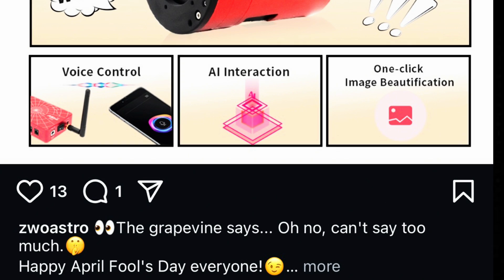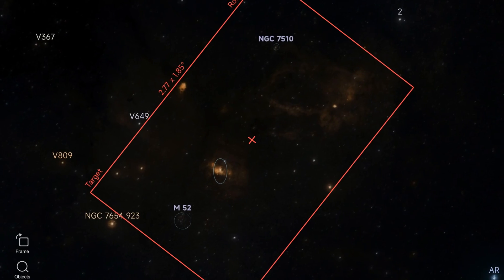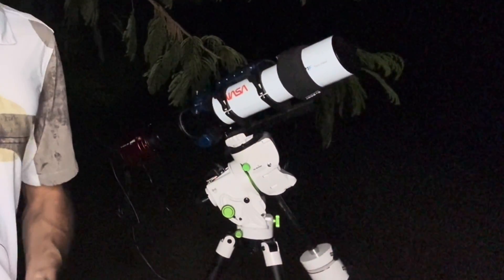The biggest innovation in astrophotography technology is finally here. What initially began as an April Fool's joke is finally a reality — guiding, imaging, telescope control, and live stacking all from one unit. In this review video, we're going to check out if this camera is still a joke or if it's actually worth the hype.